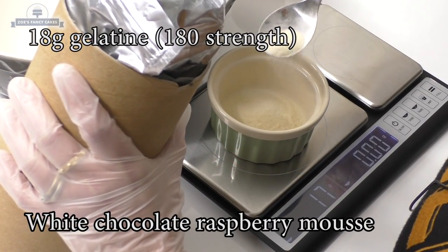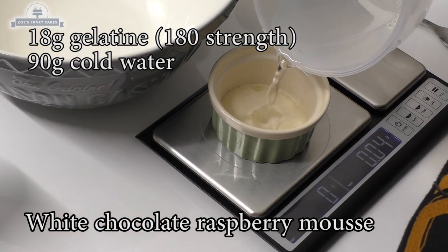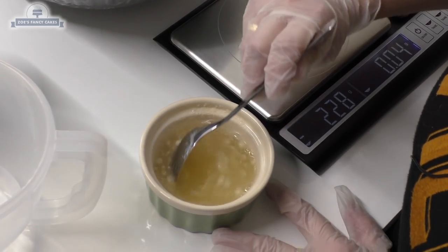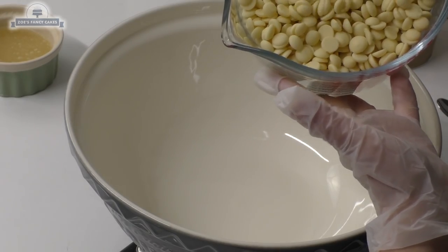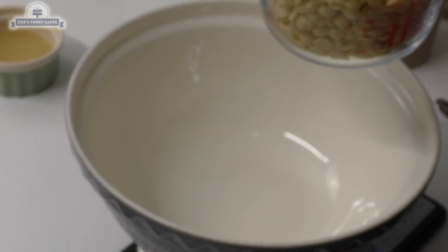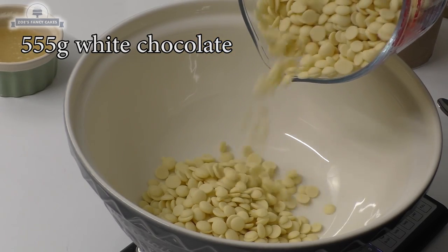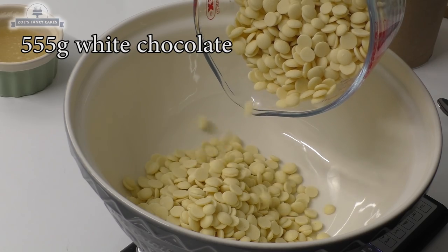First thing we do is measure our gelatin - 90 grams of cold water. So what we do now is just quickly mix it together. Now the second step, we're measuring our chocolate and that's just normal Belgian chocolate. You can choose the chocolate you prefer, and that is 555 grams for this recipe.